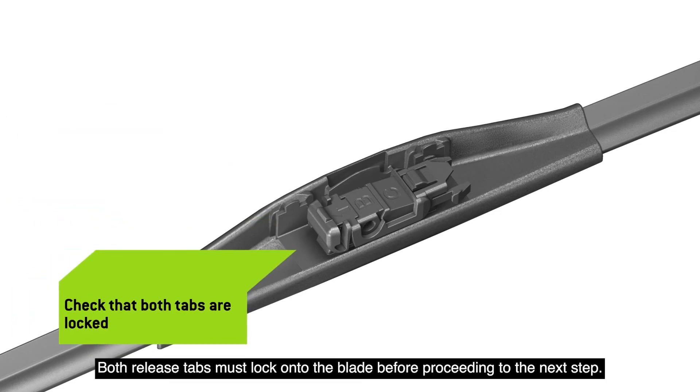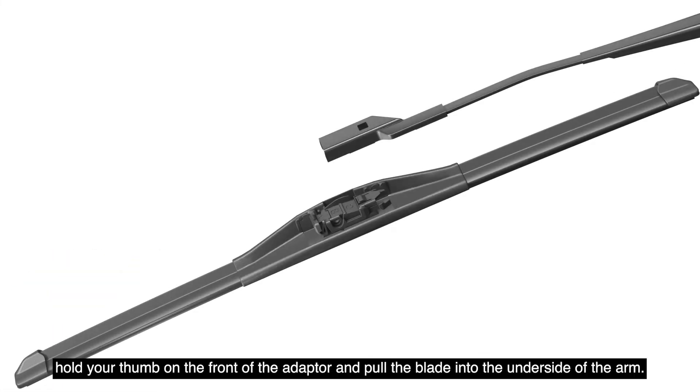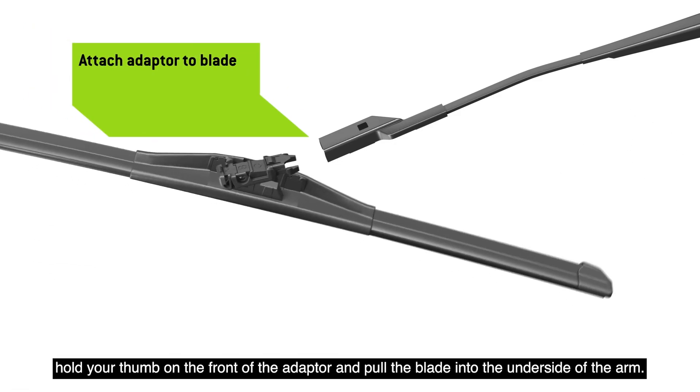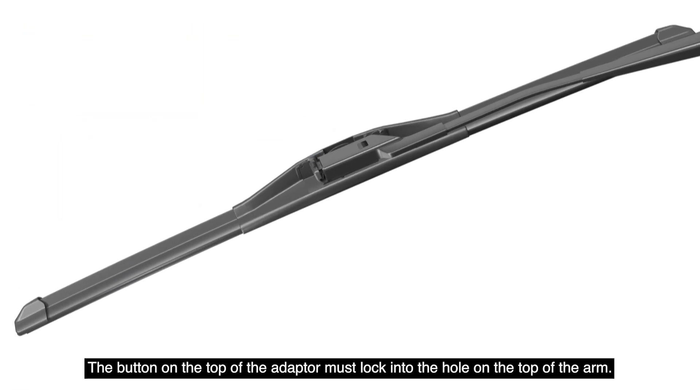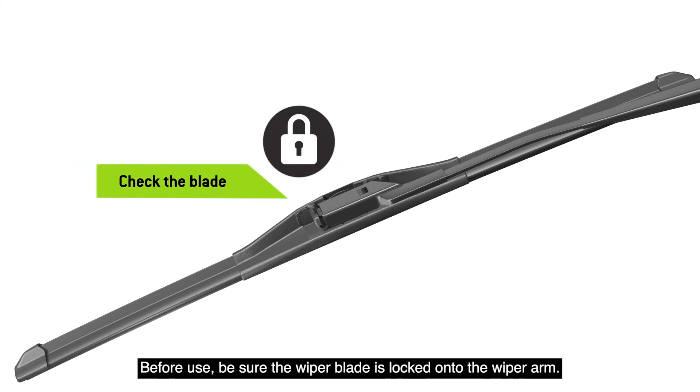Both release tabs must lock onto the blade before proceeding. While keeping the blade adapter parallel to the wiper arm, hold your thumb on the front of the adapter and pull the blade into the underside of the arm. The button on the top of the adapter must lock into the hole on the top of the arm. Before use, be sure the wiper blade is locked onto the wiper arm.